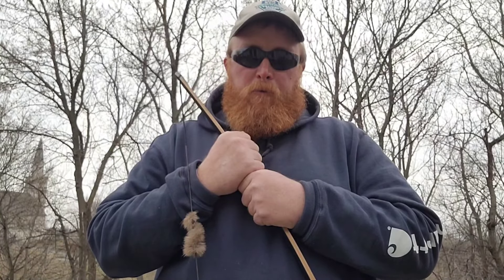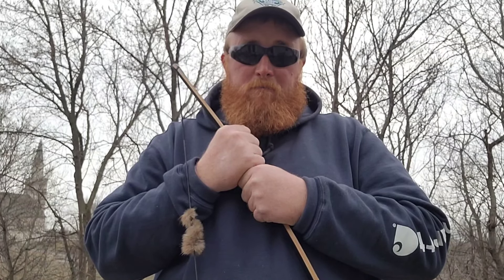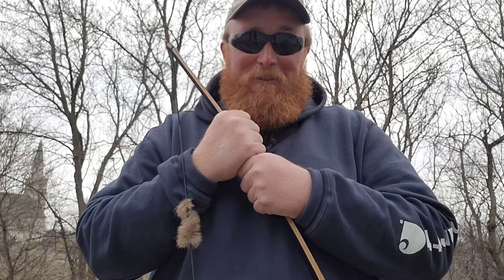I have a joke: I had an elephant balloon that wouldn't fit in the front seat of my wife's car, so I had to pop the trunk. Enjoy the little things.